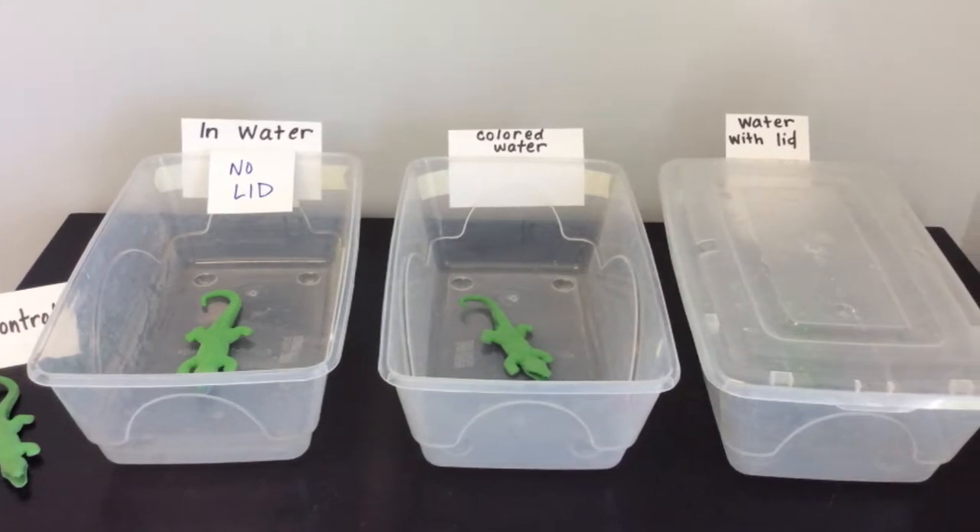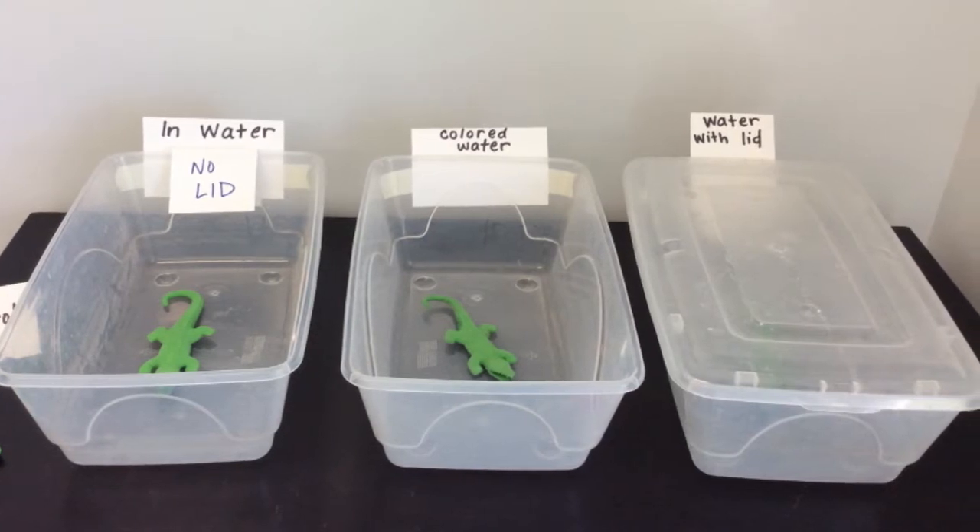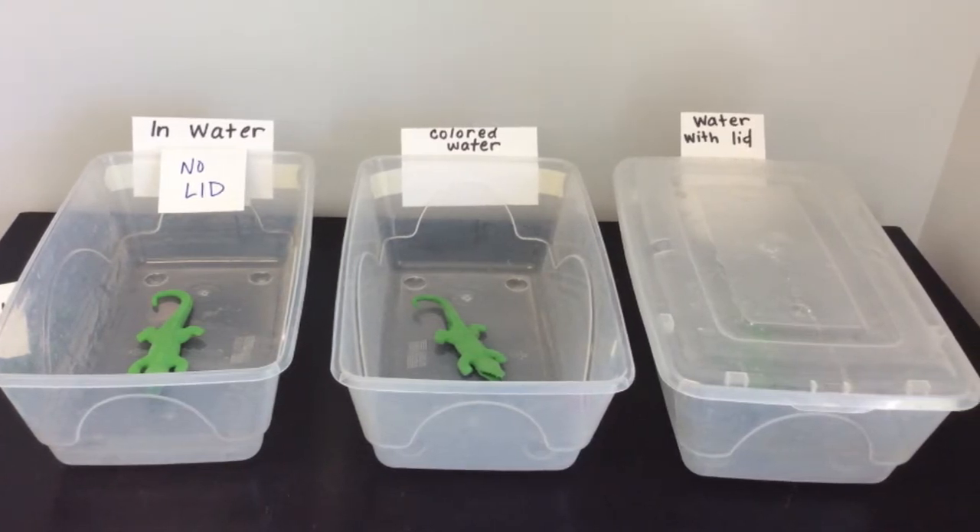I have one alligator that will stay out of the water — that is the control. I have one alligator that will be in water without a lid, uncovered. I'll have one alligator in colored water that I can compare. And then I'll have one gator in water, but I'm going to keep the lid on it.